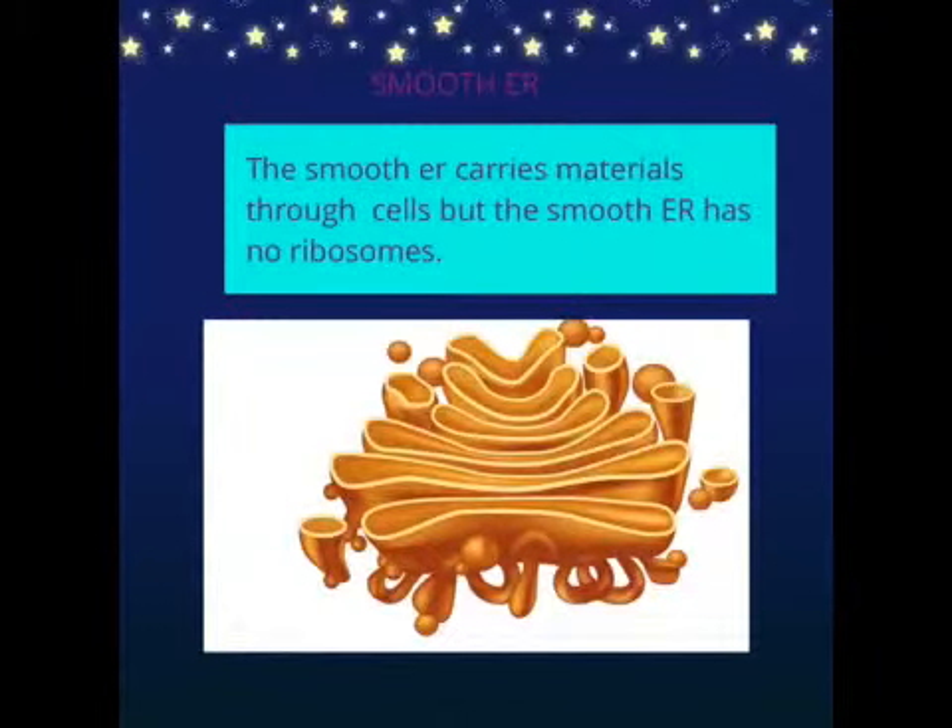Smooth ER. The smooth ER carries materials through cells, but the smooth ER has no ribosomes.